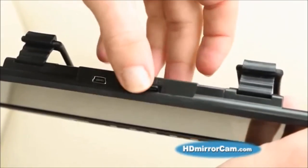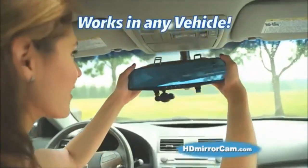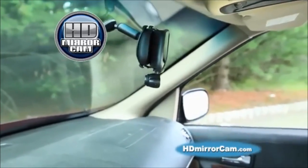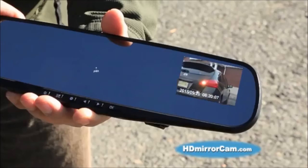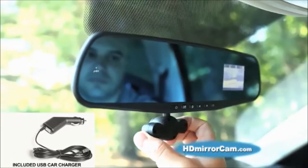The built-in SD card slot allows for up to 14 hours of recording time, with the option to set video for endless loop recording. HD Mirror Cam works in any vehicle and is so thin and discreet, nobody will ever know it's there. It's the most important tool you'll ever own for your car, so call or click now at hdmirrorcam.com.